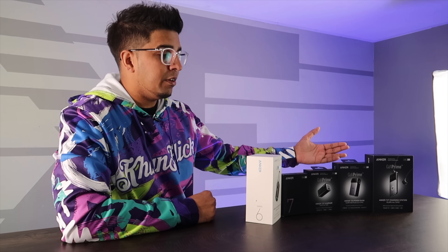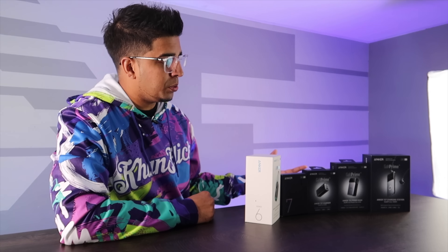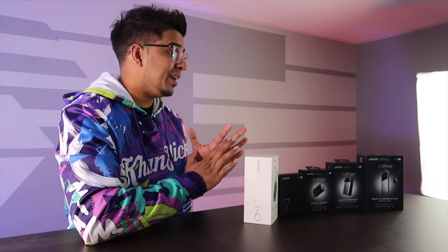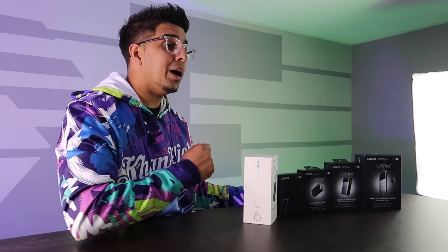We have a variety of different ones here based on different occasions. So we have essentially a wall outlet, a power bank, and a variety of different chargers. We'll be looking at each one individually, as well as unboxing them to see exactly what they're all about.